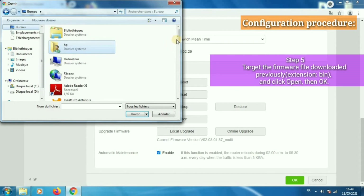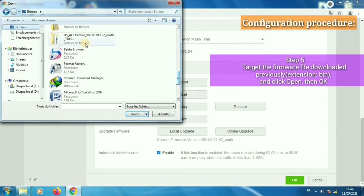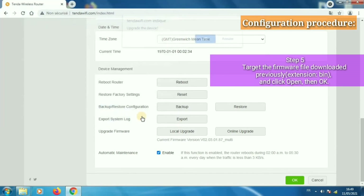Step 5: Target the firmware file downloaded previously — the file with the .bin extension — click Open, then click OK.